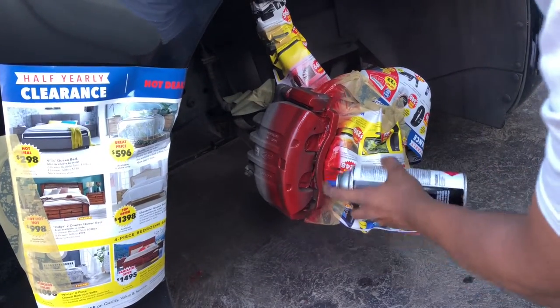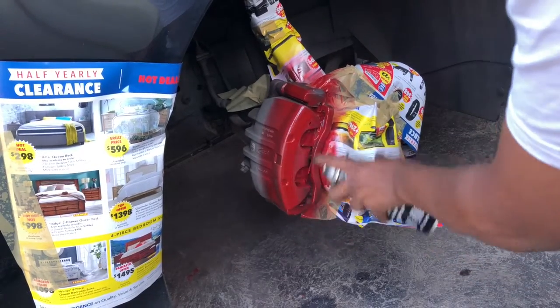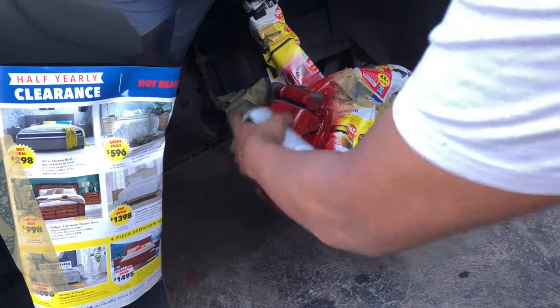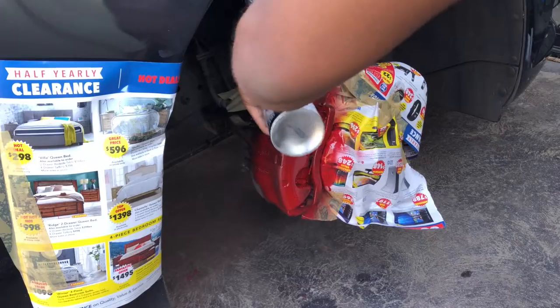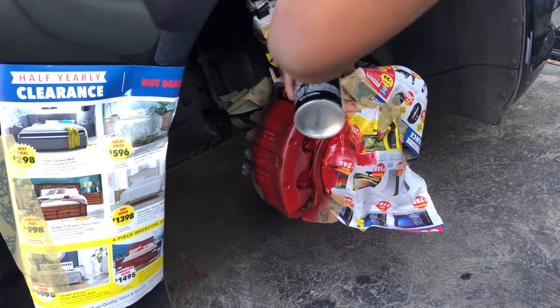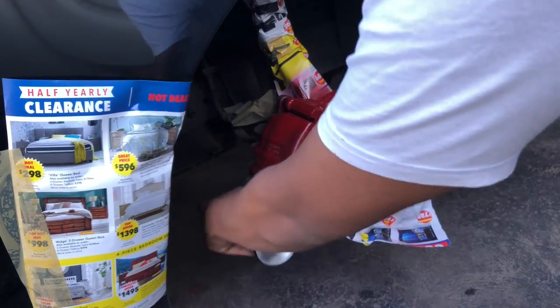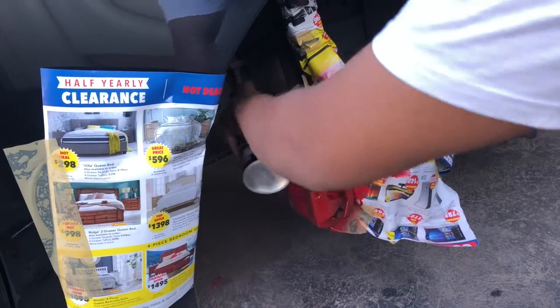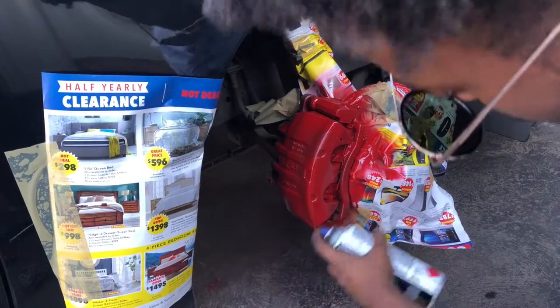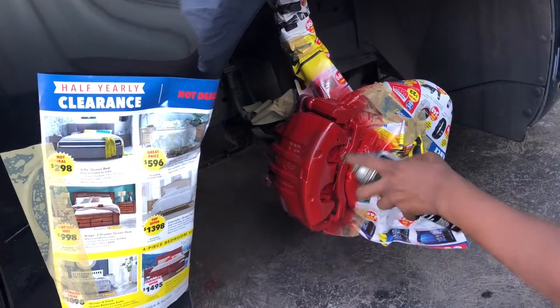After you're done with that, you can start spray painting the caliper. You're going to want to make sure to do light coats and hold the spray can about three inches away from the caliper. Between each coat you're going to need to wait about 10 minutes for it to dry. I only did two coats to get the color I wanted.